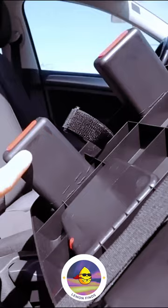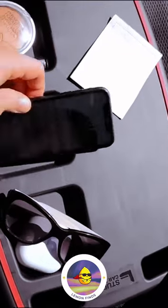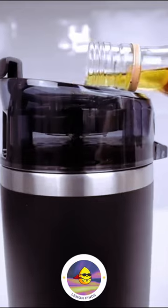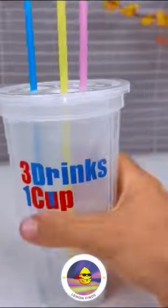A cart tray that evens out the passenger seat for secure, flat storage. A three-compartment snack bowl for your tumbler. A tumbler attachment for dispensing nine shots of your chosen spirit at the press of a button. A triple compartment cup, ideal for kids and car-friendly.